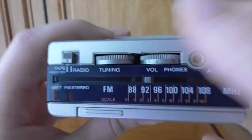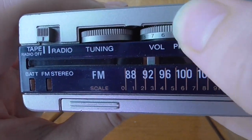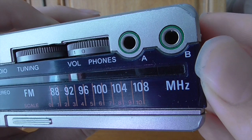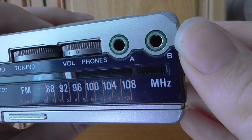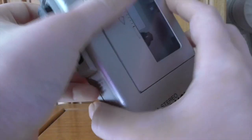I always appreciate Walkmans that have numbers on the volume wheel — it goes up to 10, so you've got an idea of where to set it. Interestingly, it has two headphone jacks, A and B. In the early days of the Walkman, Sony seemed to be encouraging two people to listen together, maybe in a car or on a train, which is actually a neat idea.